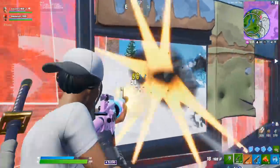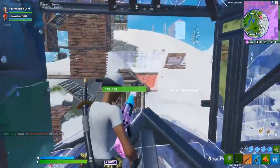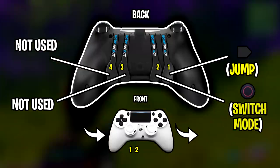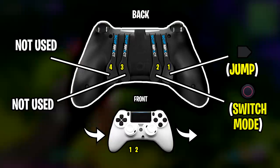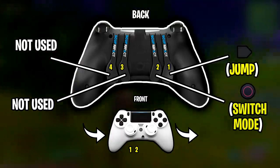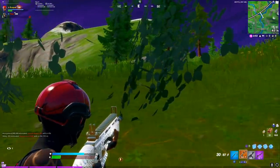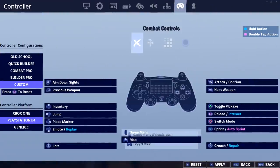Moving on, I'll now show you all of Tyler's controller binds. Before I do, I want to quickly mention his paddle binds. He is only using two paddles out of the four available on his controller — the two on the left hand side. The far left paddle is bound to jump, and the right one is bound to Switch Mode. Now let's take a look at all of his controller binds.